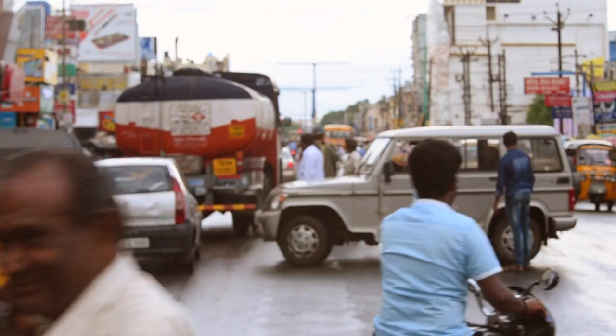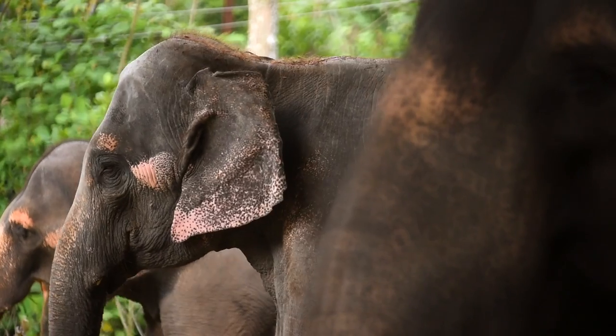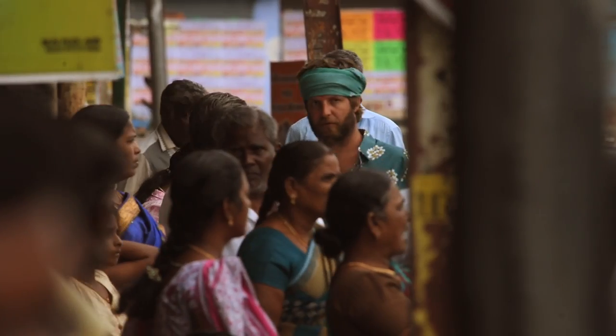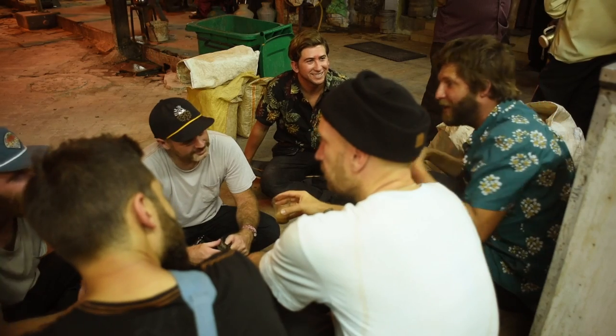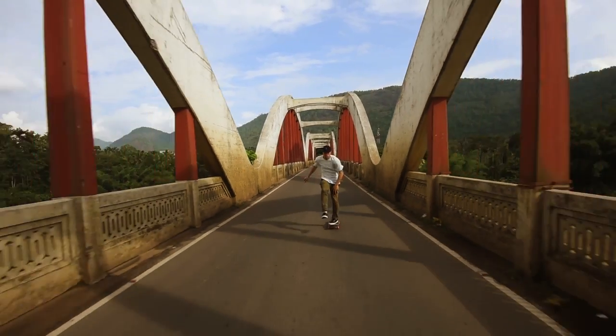Rourke's trip to India was insane. The culture is so exotic, it's hard to describe it. The colors, the smells, the textures are so intense. It took us a while to settle in, but once we did, the cadence was amazing. It kept us motivated to unearth everything we could at a pace only India would allow.